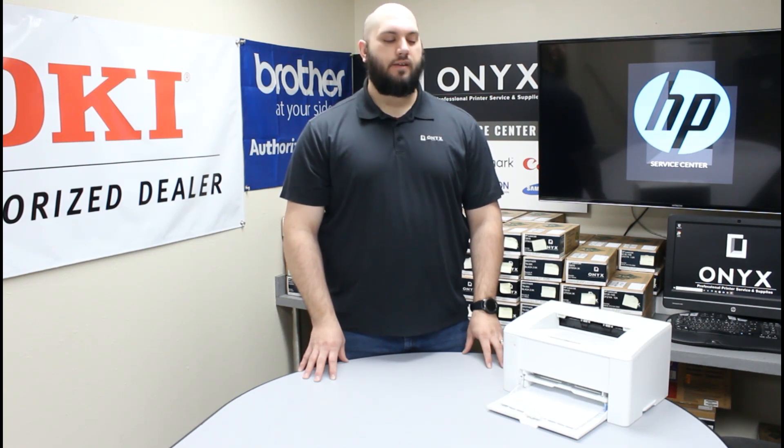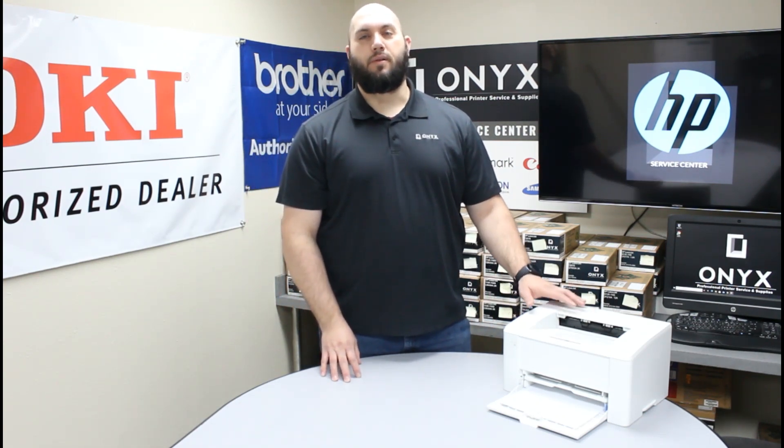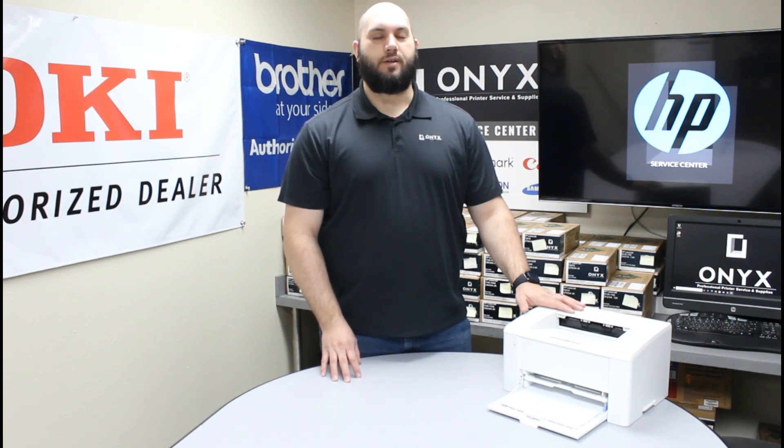It is a very simple process. If you have been noticing that your attention light is on and you have gotten an error message on your computer saying replace toner or load toner, we are going to show you how to get that taken care of.